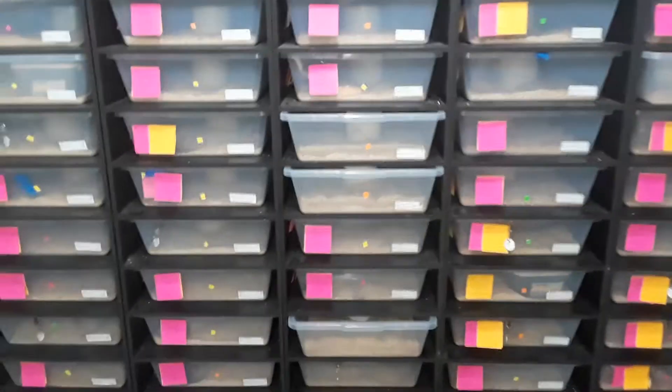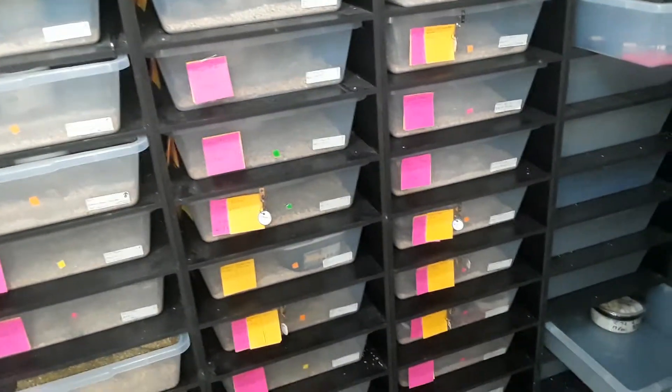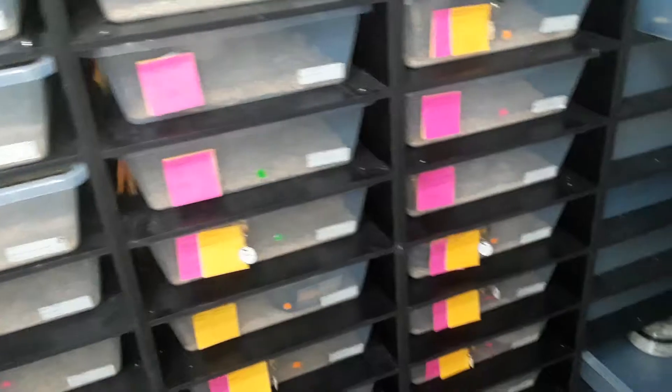Hey guys, John. We're back in the corn snake room tonight. Just thought I'd do a quick little video on some corn snakes breeding and some egg laying.